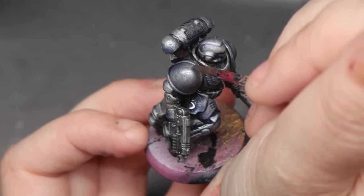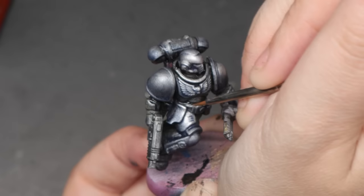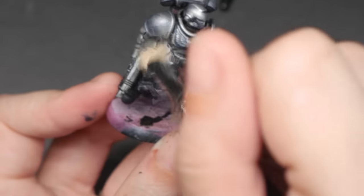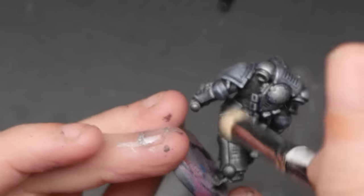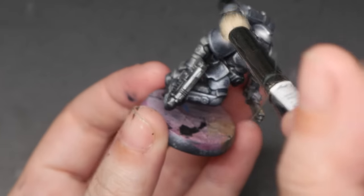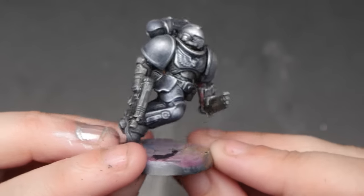To finish it off, you can either add edge highlights using a pure silver or another slight dry brush of pure silver. You can do all of this with a wash as well. The really important thing is using that speed paint medium or Lamia medium to help it flow into the recesses.